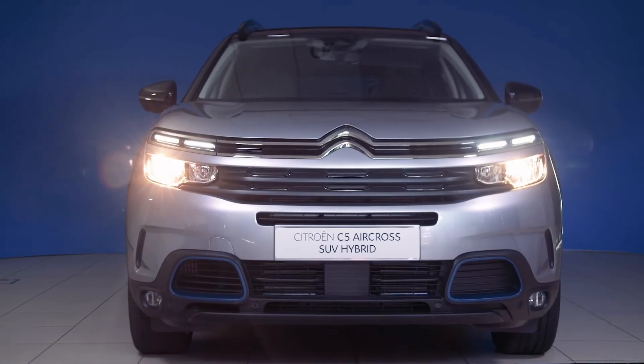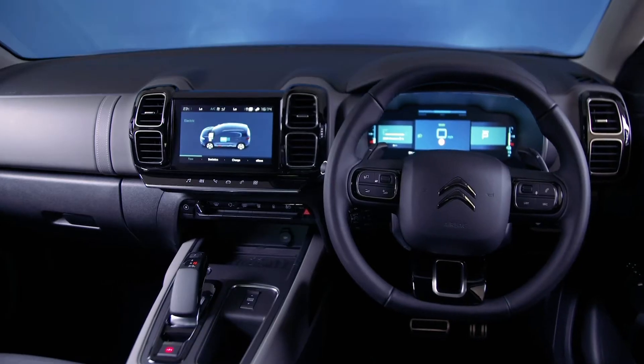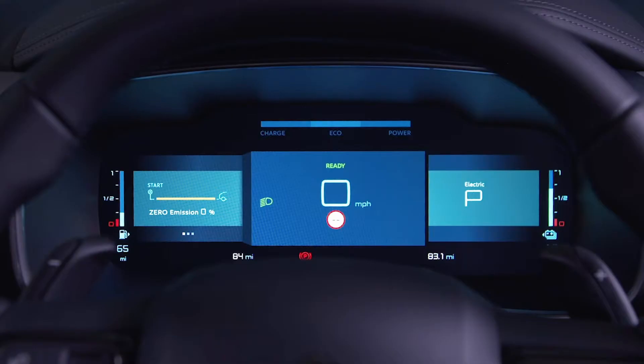Every time you turn on your plug-in hybrid, electric mode will be selected by default if there is sufficient battery charge. The ready sign appears on the screen before starting to authorise the electric mode.